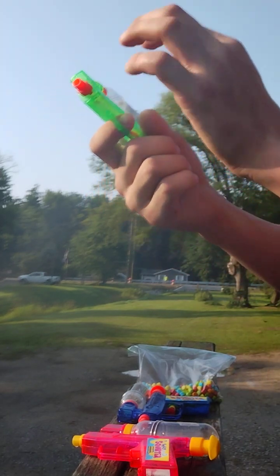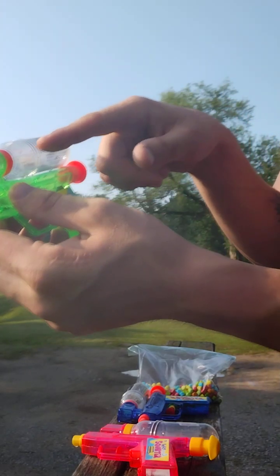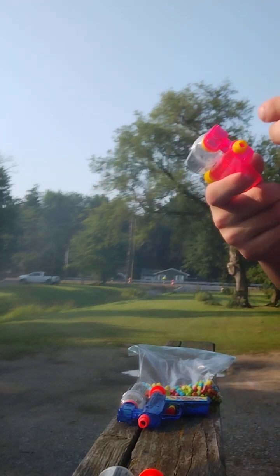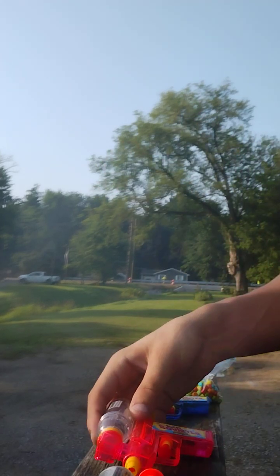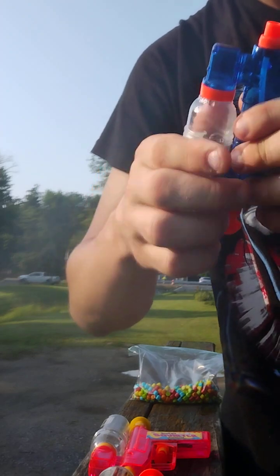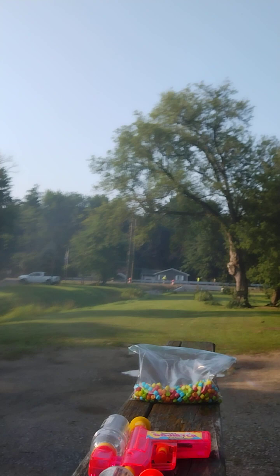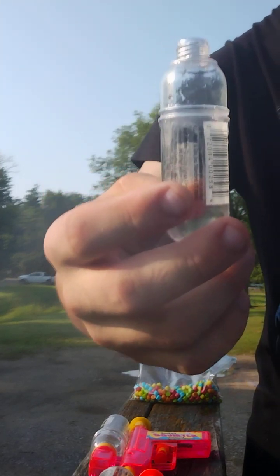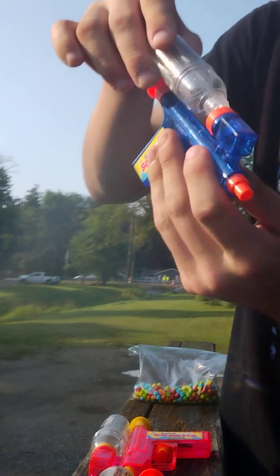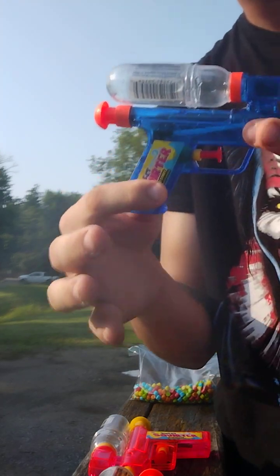You got the tank that you can use to pour into here, to fill this up. Then you can refill this — that's the extra water to refill without taking it off. Then you can take it off and refill it when you need to put extra water back in these. These are sweet. You take them off like this. You fill it up, pour it in here, then fill it back up again and twist it on. It's awesome.